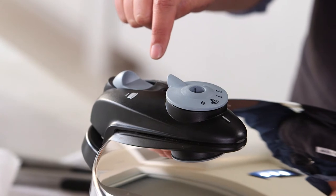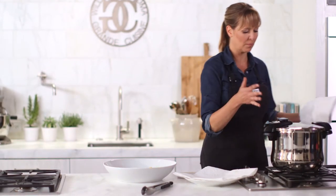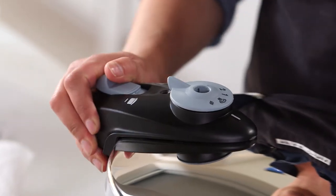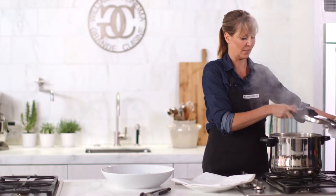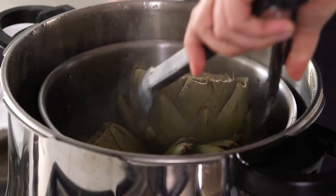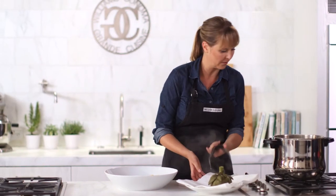The valve went down, which means it's now safe to open the pot. Of course, you would never want to put your face directly over it just in case there's a little extra steam being released. Click it, turn it — and there are my gorgeous artichokes. Nine minutes, so simple. They look fantastic; I'm just going to let them drain a little bit before I put them on my platter.